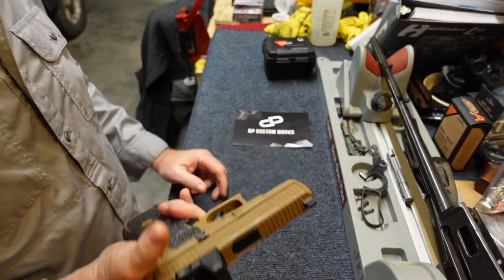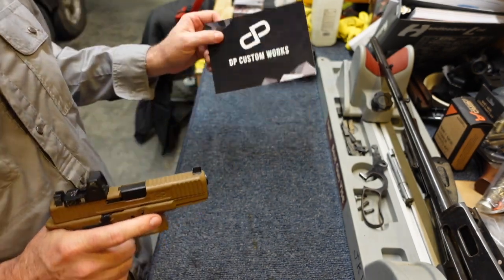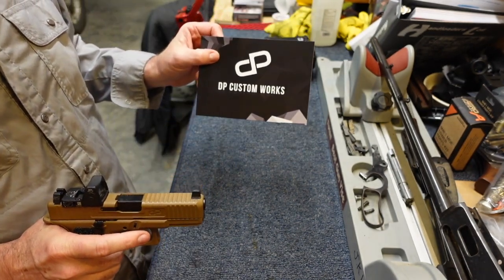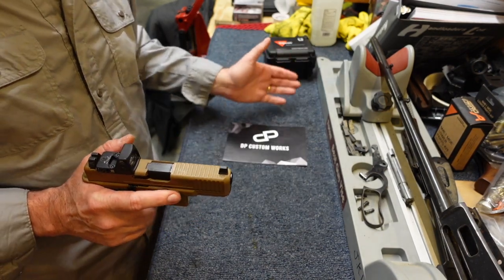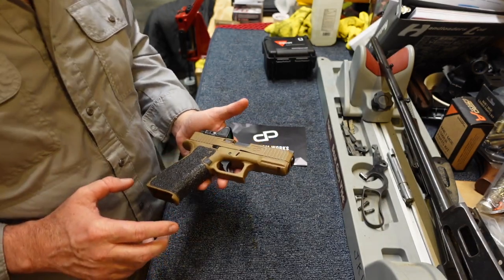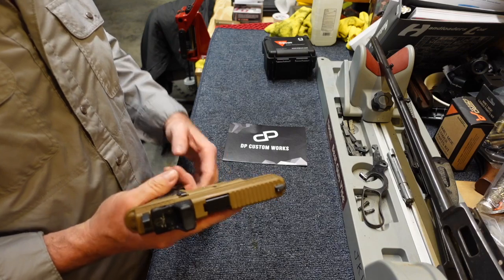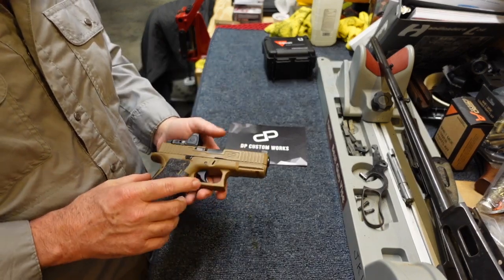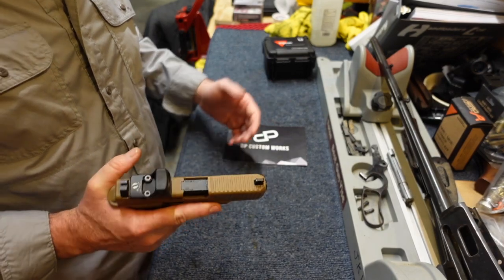I'm extremely pleased with it. For the record, folks, this is DP Custom Works - I have no affiliation with them. They had no idea I was doing this or going to do a review on my channel. Like I said, that company came recommended by someone I trust, and yeah, they did me really well.